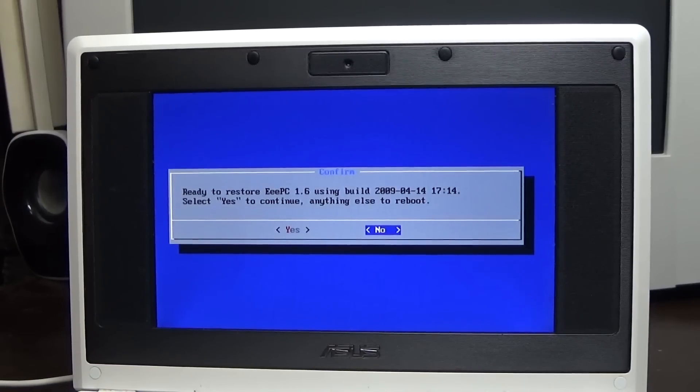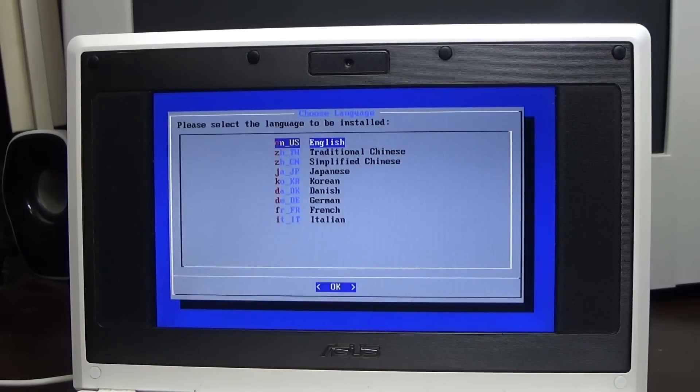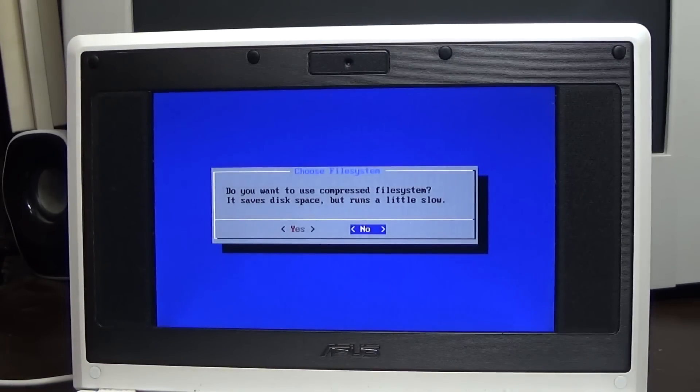I've known about these machines for a while but didn't know much about the OS they came with - I want to showcase it for the video. Pressing yes to continue. Now it's asking me to select the PC model. This would have shipped on the 700 series - 701 SD. This one says 702 in the BIOS but there's no 702 option in the list. Since this unit has an SD card slot and the 701 SD designation refers to that, I'm going to select 701 SD.